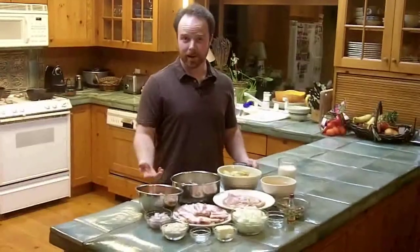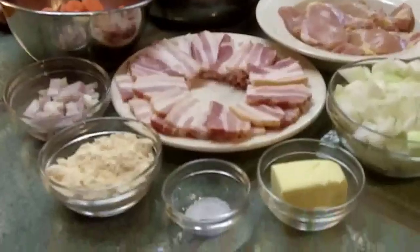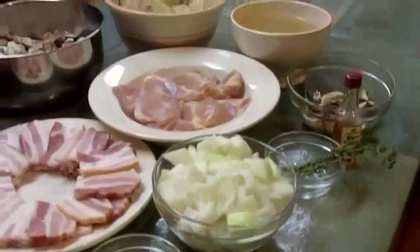Hey, Devin here with HungryForHunting.com, and in this video I'm going to show you how to make grouse stew with homemade cream and mushroom soup.